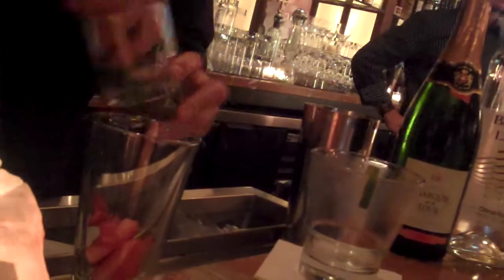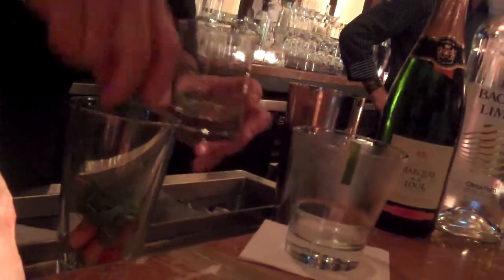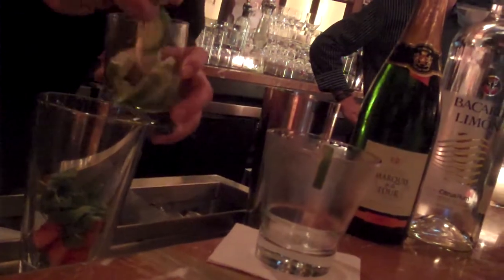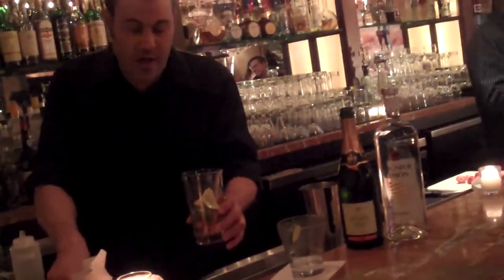We're going to start off with some fresh sliced strawberries. Next we're going to add some fresh pinched mint. And what goes in a lot of our drinks here? A couple of limes. I'm going to add a little bit of simple syrup. Take and muddle all of this up, all nice together.